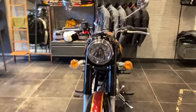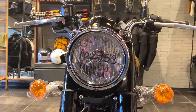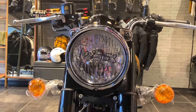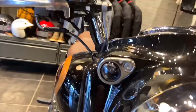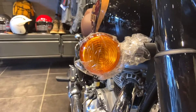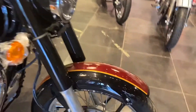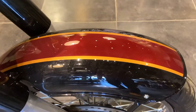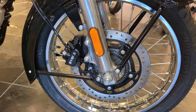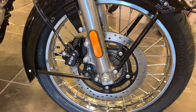Now focusing on the front profile: you will get a circular halogen headlamp here, parking lights on either side, and highlights on the mudguard. Talking about the tire profile, you will get a 19-inch wheel, a 300mm disc, and brake calipers on the bike.